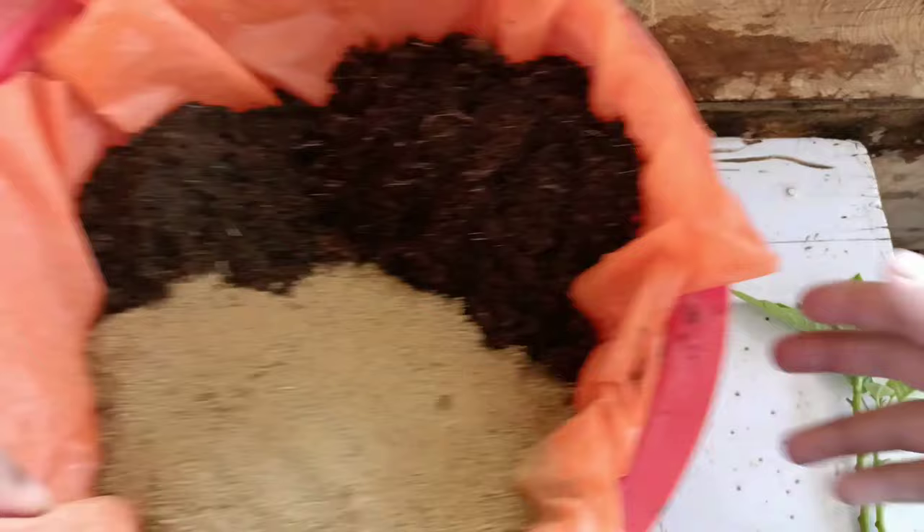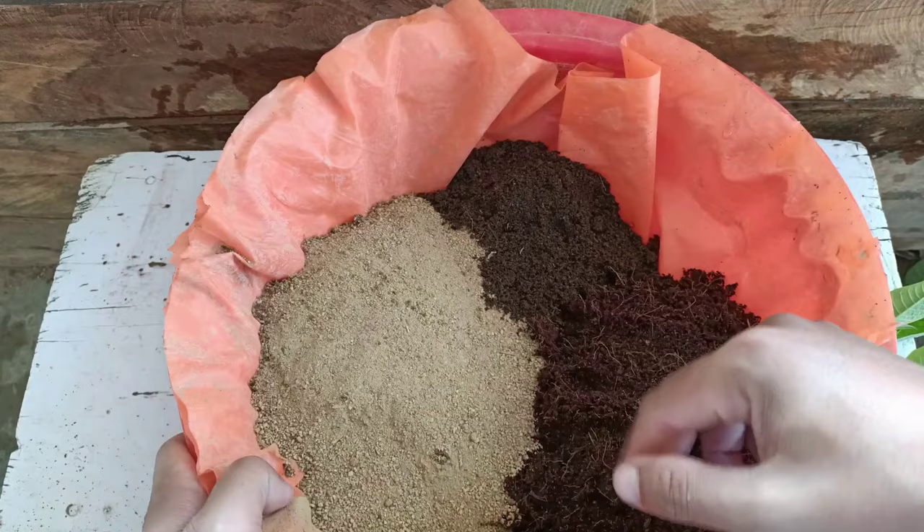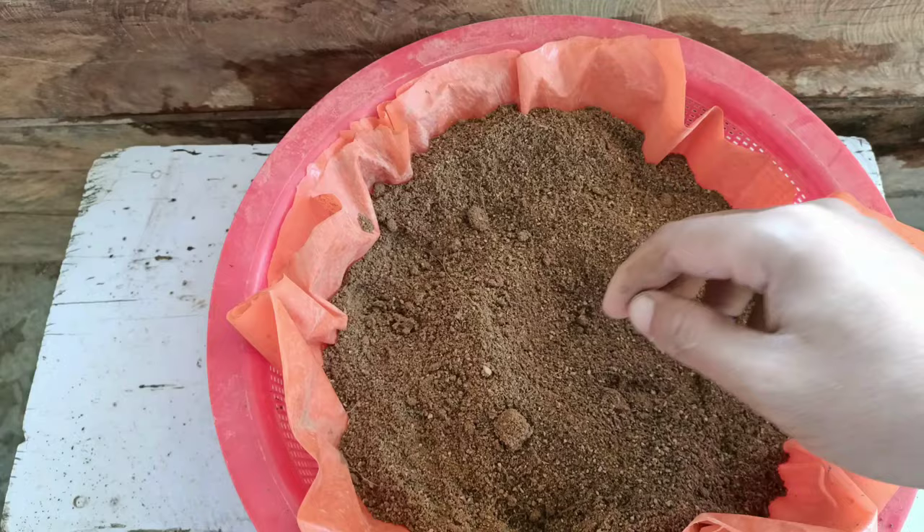Next, we need a potting mix. The potting mix should be well-drained. I have used normal garden soil at 60%, coco peat at 30%, and vermicompost as a fertilizer at 10%. We need to mix it well. This will be the best soil mix for Poinsettia plant cuttings, and I've already mixed it up.